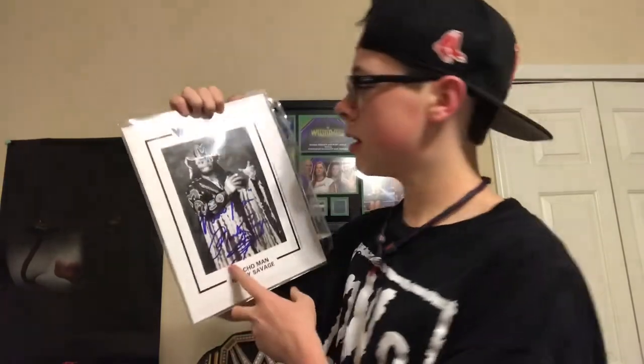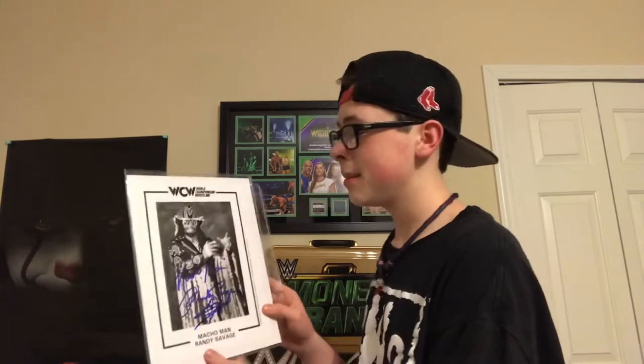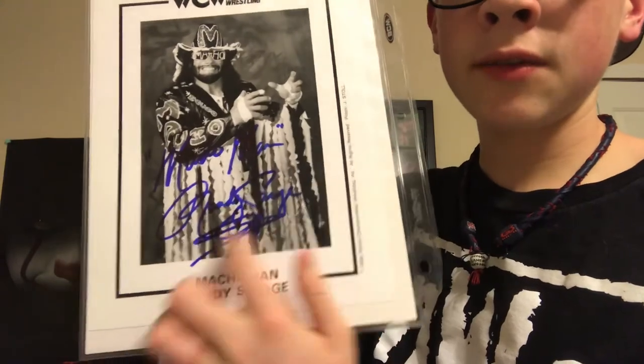Wow, I never thought I'd own a Macho Man Randy Savage autograph in my collection — that's insane! This was also an auction; it cost me $118. Pretty decent deal — I know $118 is outrageous, but for Macho Man, the guy passed away, so it's very rare to find his autograph. This is a WCW picture and I'd prefer a WWF picture, but it's still a Macho Man autograph. His autograph says 'Macho Man' and then Randy Savage's signature right there.